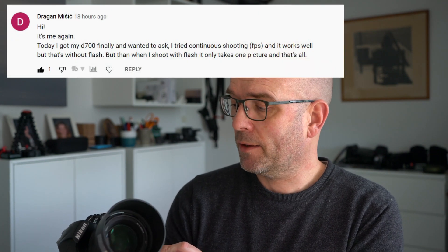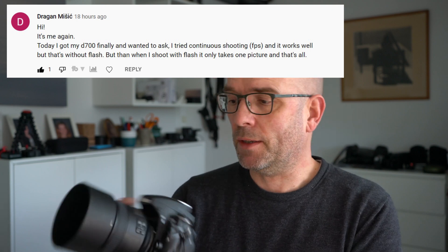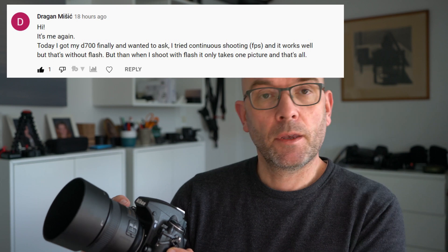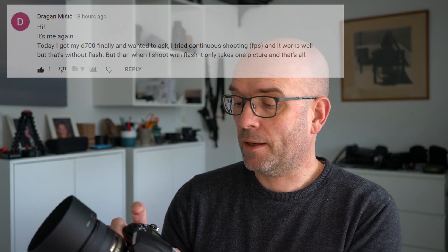Hi there and thank you for tuning in. I'm sitting here with my beloved Nikon D700 and I got a question from Dragon — I hope I'm pronouncing your name right, I will put the message on the screen. The question was basically: when you're shooting in continuous mode, that works fine on the Nikon D700, but what happens when you add flash? I assume Dragon is talking about the built-in flash, so let's give that a try.